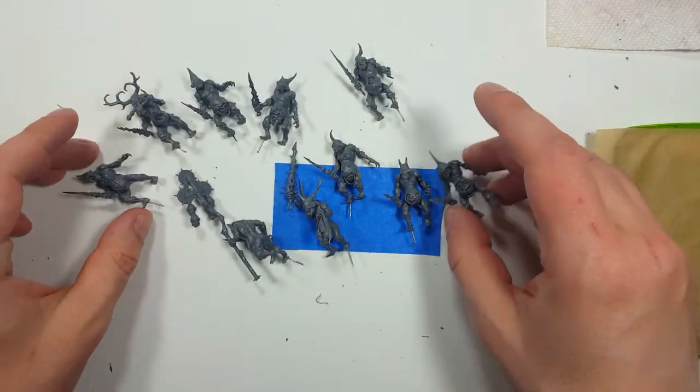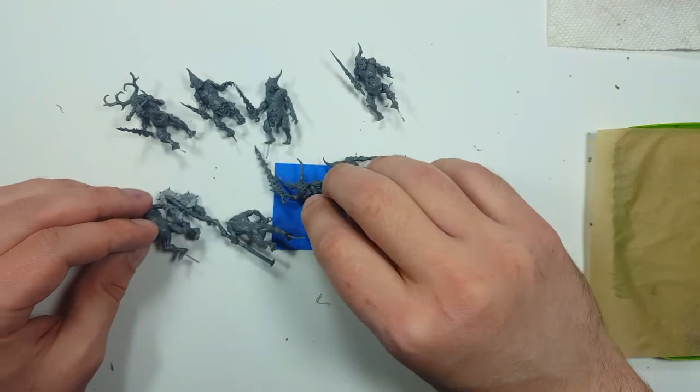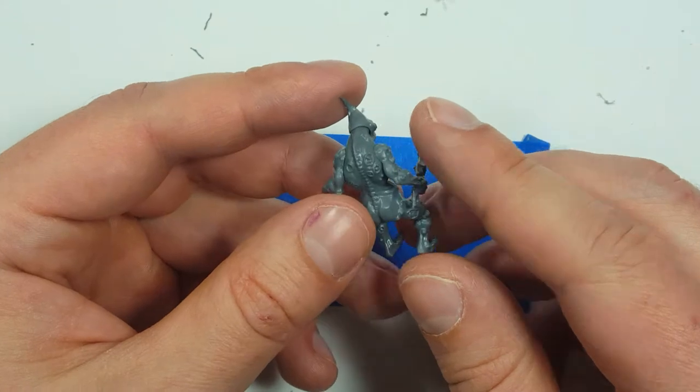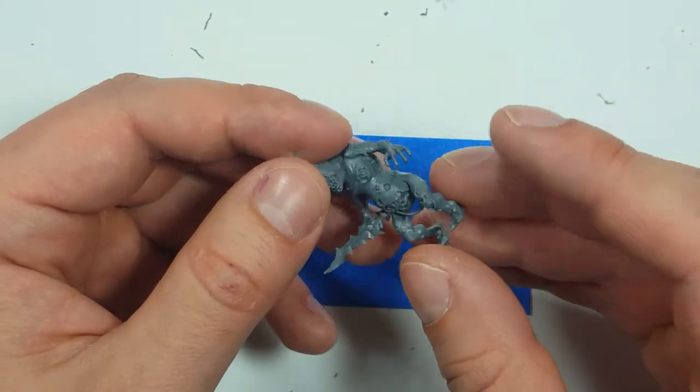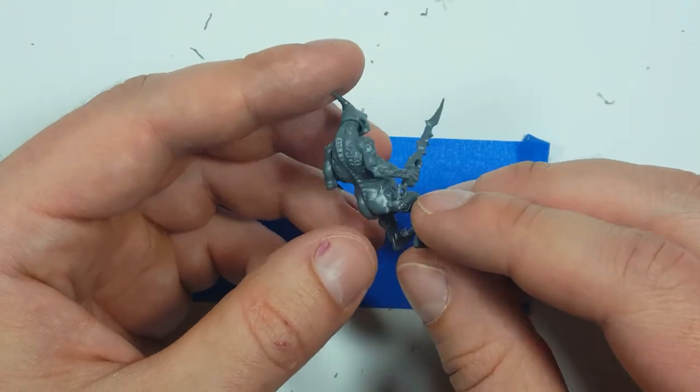Now all the models are assembled, drilled and pinned, ready for their bases. However, these models are not as detailed as the first metal ones that came out. They're too clean — they need some roughening on their skin. Too smooth, way too smooth. They need skin disease.